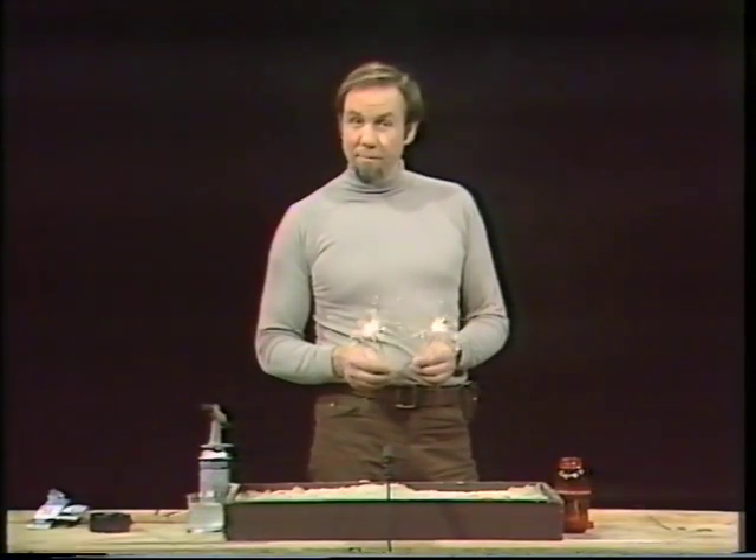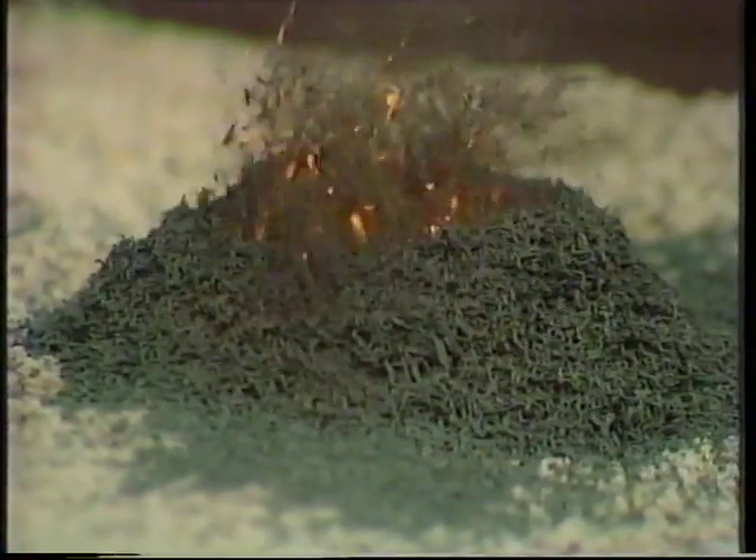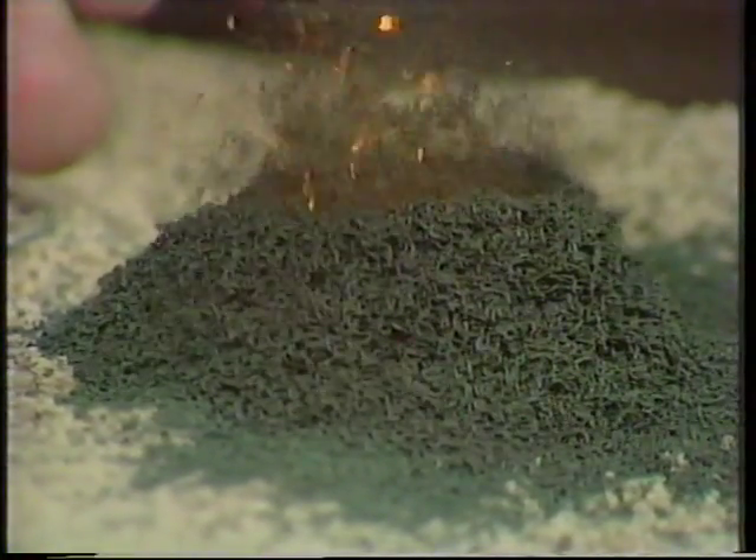First of all, for fireworks you have to have something that burns, and you can get a number of those. But most things that do burn, burn not with a white light like sparklers, but with a yellow light. Although they burn pretty well, the yellow light is not necessarily the most interesting colour to look at in fireworks — you get a bit sick of just yellow. So you have to add something to that yellow burning substance that gives it a colour.